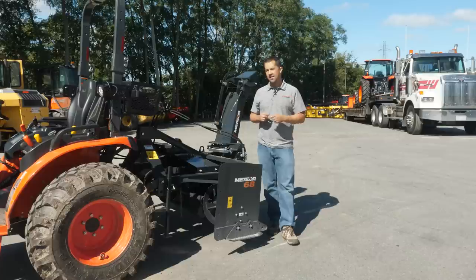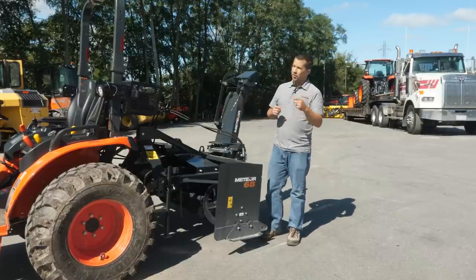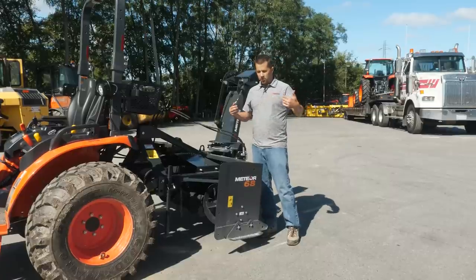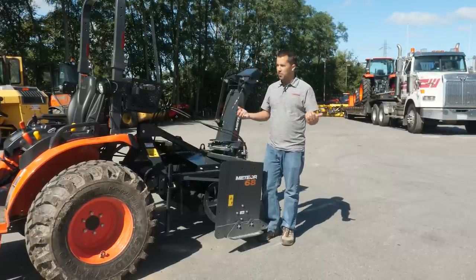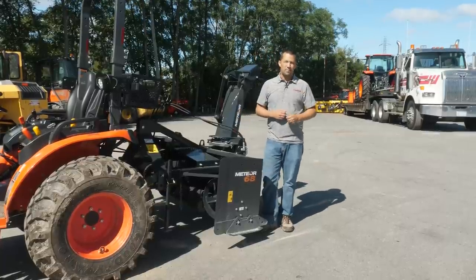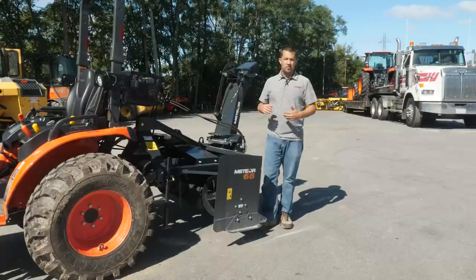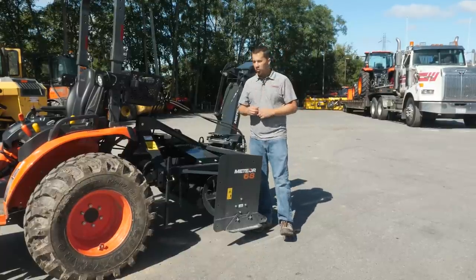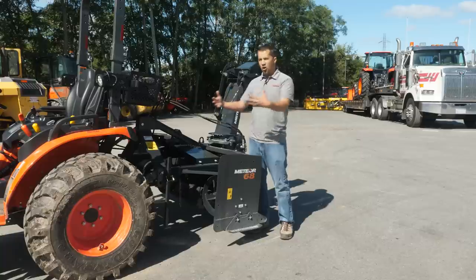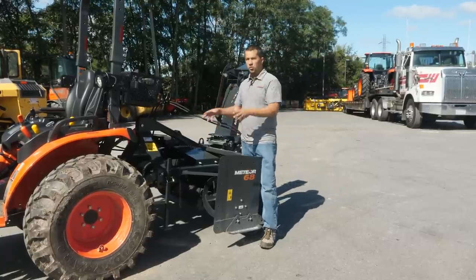There are a lot of people who aren't big fans of three-point mounted snowblowers because as you're operating your tractor, you're having to drive backwards in order to drive that snowblower into the pile and you're looking over your shoulder the entire time. This is called an inverted snowblower, a reverse snowblower — where rather than the opening on the snowblower being towards the back of the machine, this one opens towards the front.